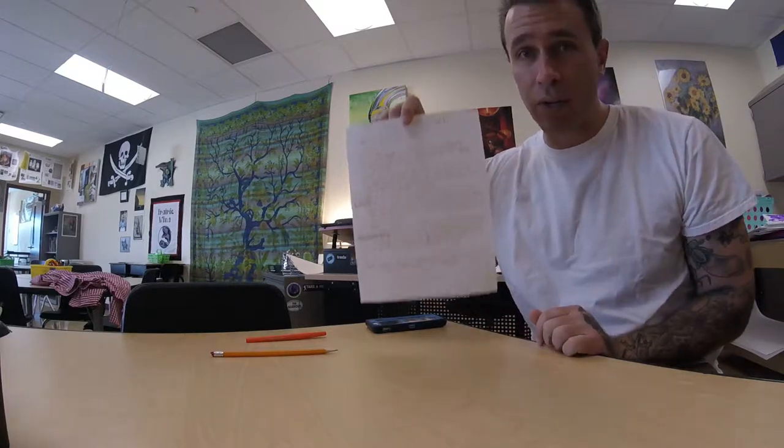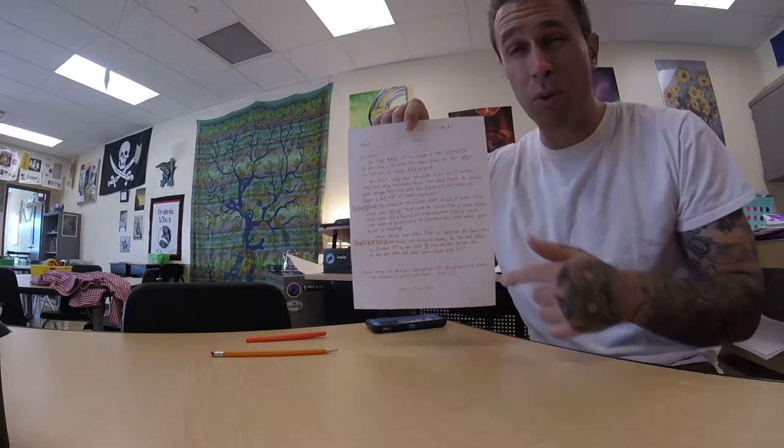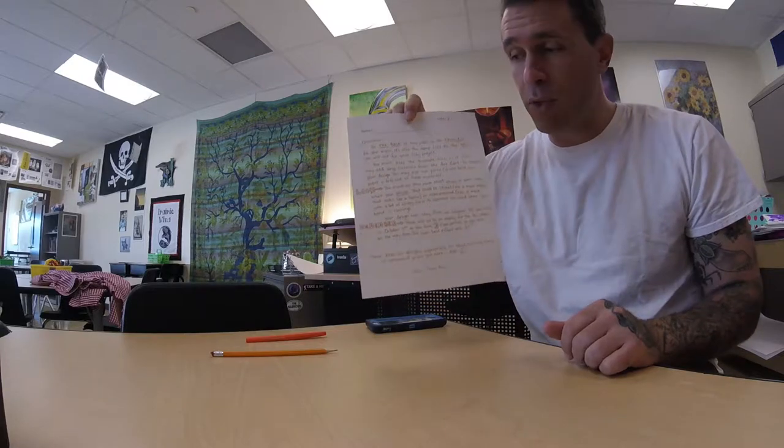Well hello sixth grade. On this piece of paper you're going to find everything that you need to begin your two-dimensional mask design. One side is going to be the side you use for the project and the other side is going to tell you everything you need to know about the project. So make sure you go through and read it. I'm not going to read it to you but I will give you a little bit of time to go through it in class.